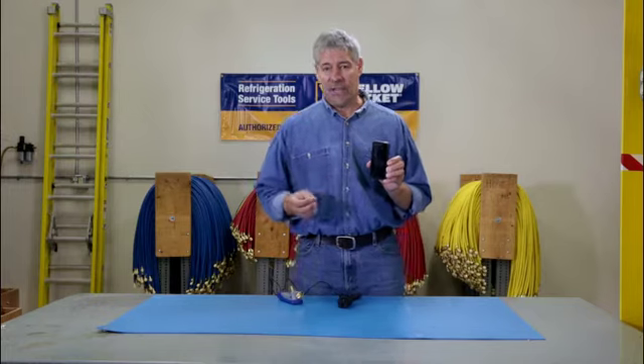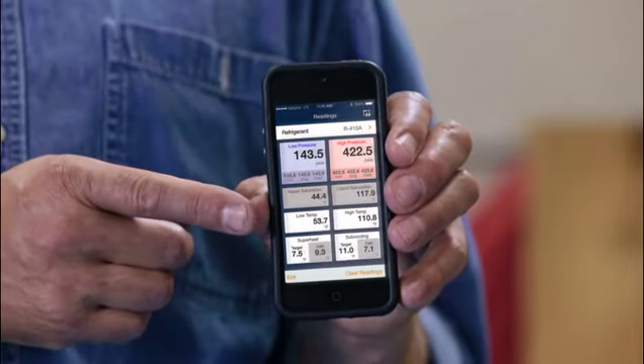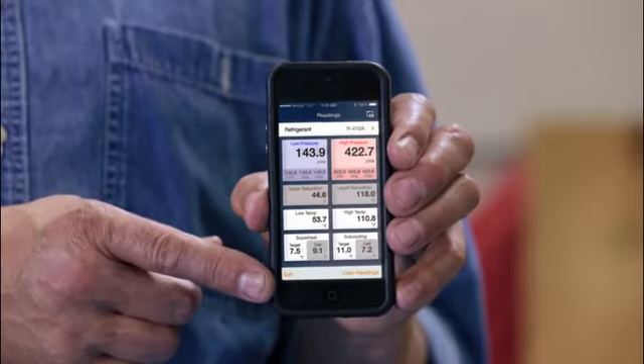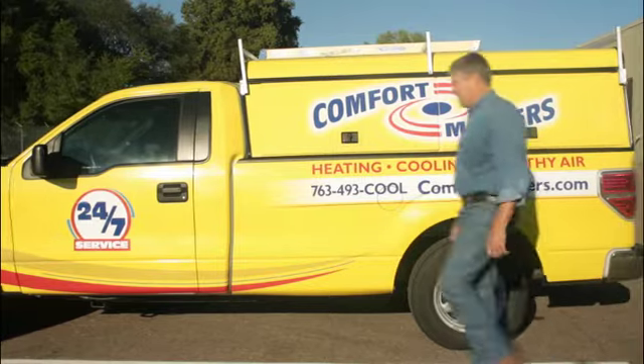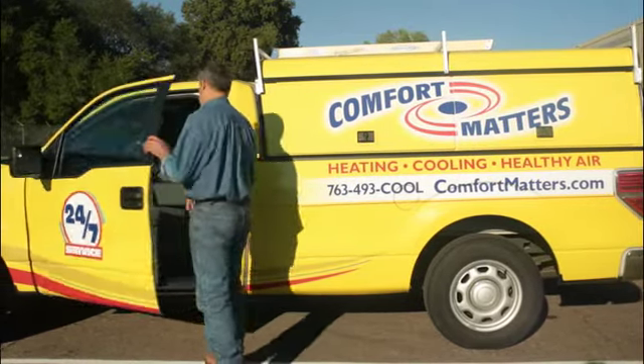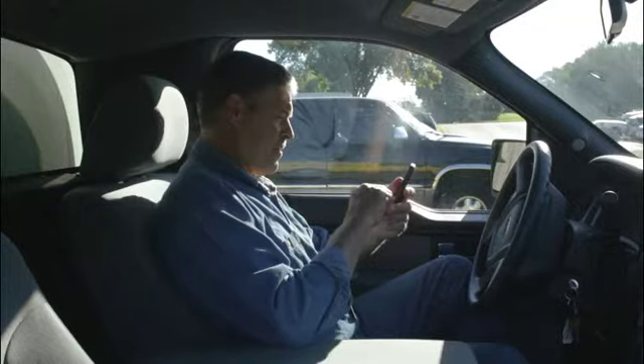The MANTOOTH gauge calculates and displays a system's actual pressures, temperatures, superheat, and subcooling in an easy-to-read color format right on your phone. It's got a range of up to 300 feet, so you can check on another unit or on a hot day go track the data from your air-conditioned truck.